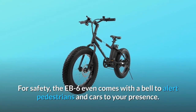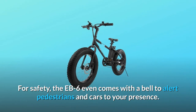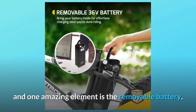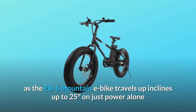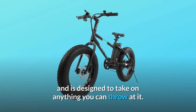For safety, the Ebb 6 even comes with a bell to alert pedestrians and cars to your presence. The Ebb 6 battery bike boasts a wealth of features sure to please any cyclist, and one amazing element is the removable battery. Ride anywhere you please as the Ebb 6 mountain e-bike travels up inclines up to 25 degrees on just power alone and is designed to take on anything you can throw at it.